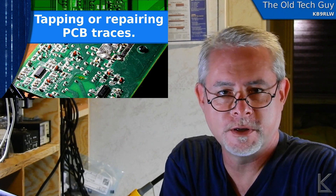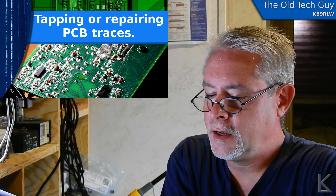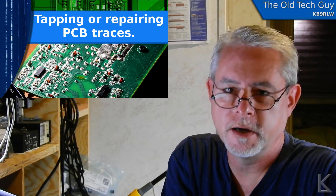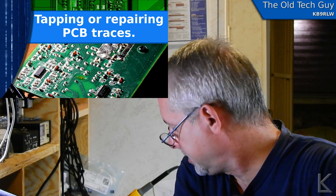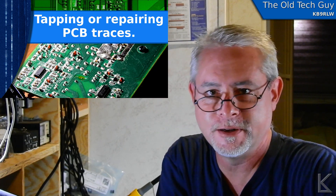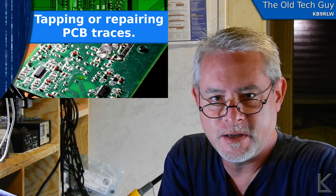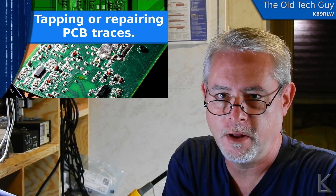Hello YouTubers, fellow hams, and whoever else might be watching. I've been playing around an awful lot with antennas lately, and I've got some more to do there and more videos to do, but I needed a break from antennas. The bench is quite a mess. I've got soldering irons and components and things all over. I've been going crazy with it, but I wanted to do something different, so I put out a call on Facebook.